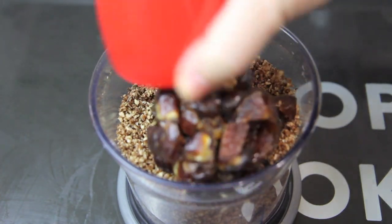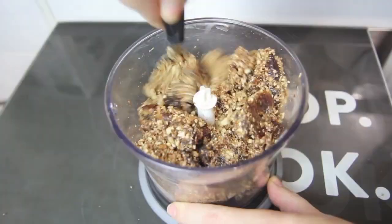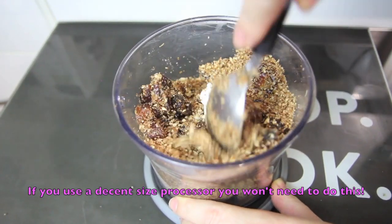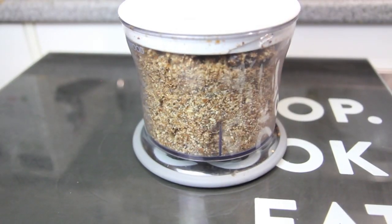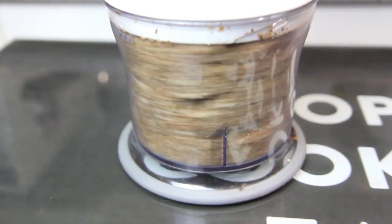Then finally we're going to add in the dates. Give them a quick mix through, then give the mixture a good blitz until everything is broken down and it starts to come together to form a paste.